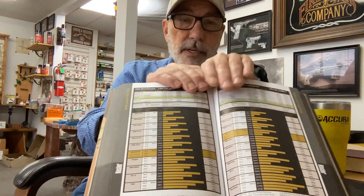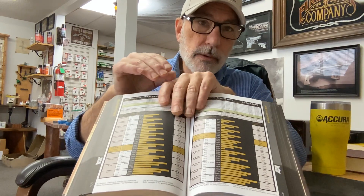When you find data in a book that is necessarily showing you compressed loads — like this Nosler manual, for example — you know it's a safe thing to do.